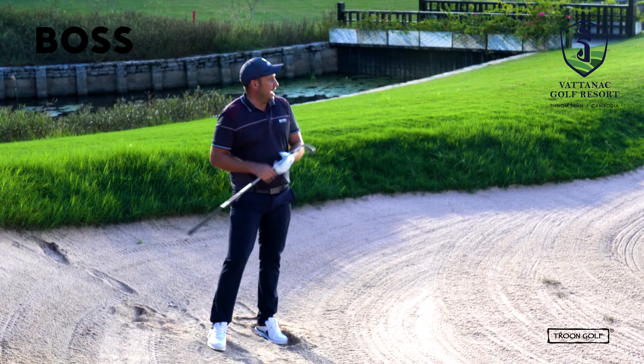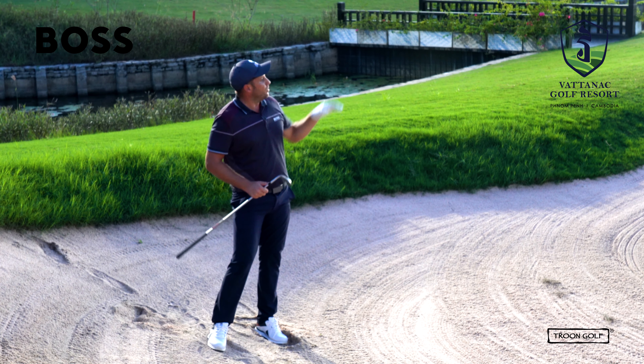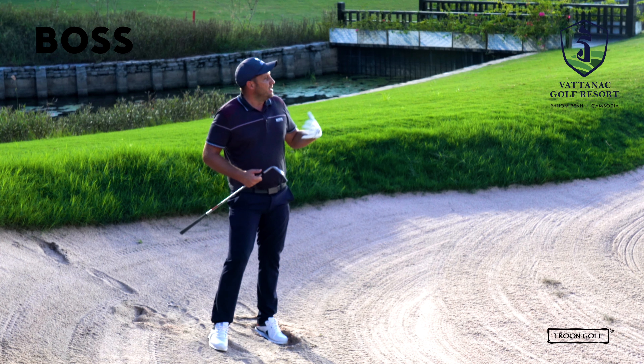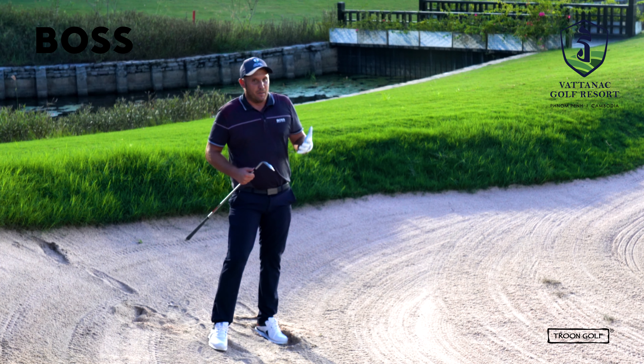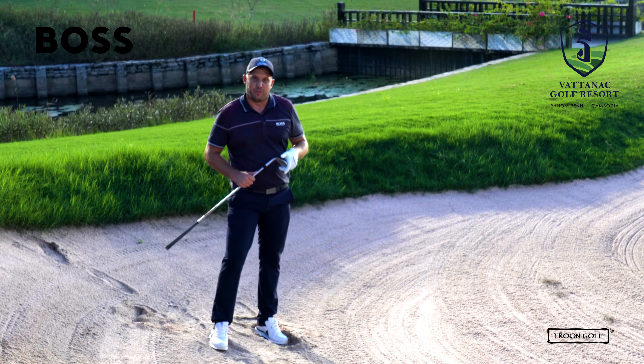My ball is just over the green and I can get it up and down there in two shots. At least I'm not in the water, I haven't left it in the bunker — and if we do make that mistake it's going to add a lot of big numbers to the scorecard, and we want to try and keep those big numbers off. Thank you for watching and we'll see you next week.